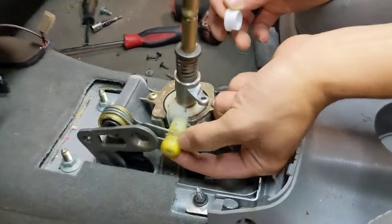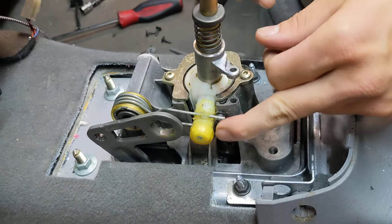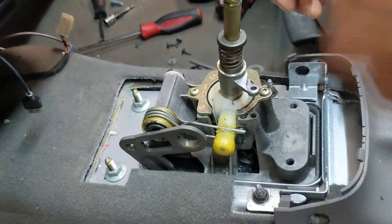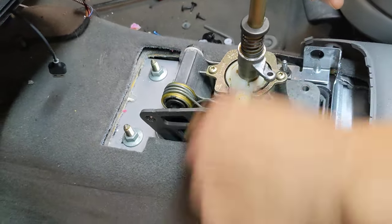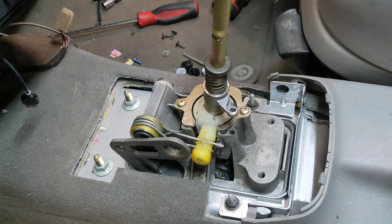If the yellow plastic bushing isn't totally gone, you're going to have to remove it. You'll have to go around here with a razor blade lightly and then grab it with a pair of pliers and it'll yank off. Then you'll have hard plastic underneath, and that's what will ride on this fig.